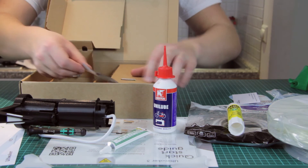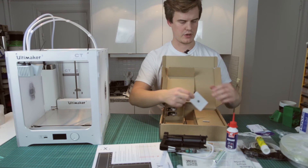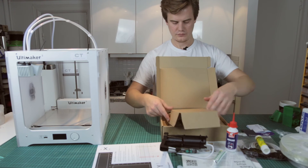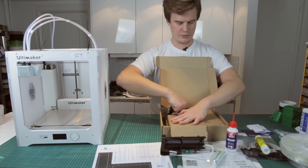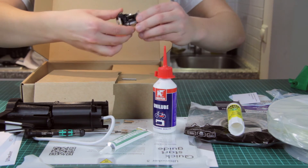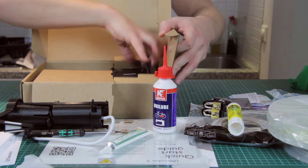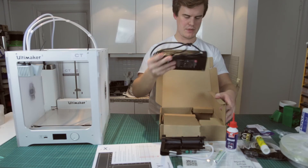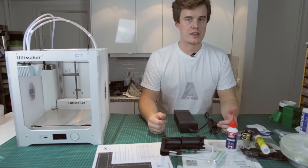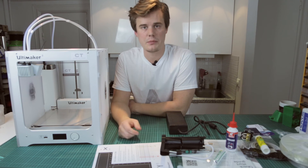We have a calibration card — we calibrate it, but we shouldn't need this since it's auto-calibrated, so that's good to have anyway. We also have the two print nozzles, which look pretty cool. And in here we have a power brick — a massive power brick. And that's actually all. So that's what you get inside the Ultimaker 3.